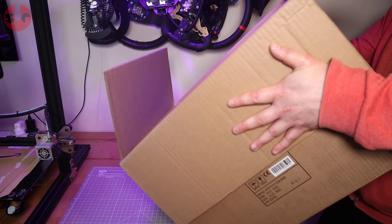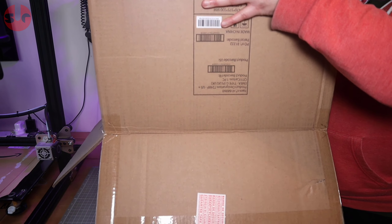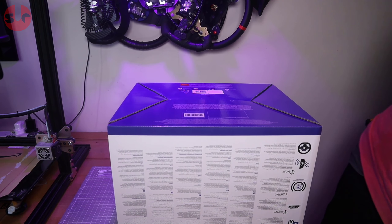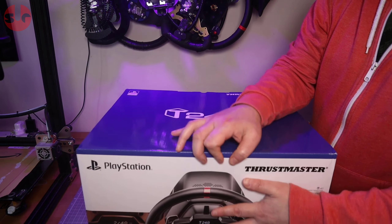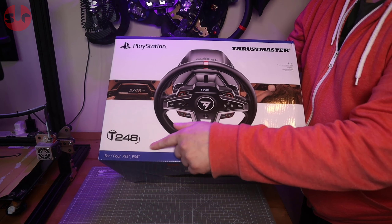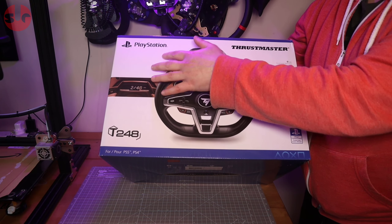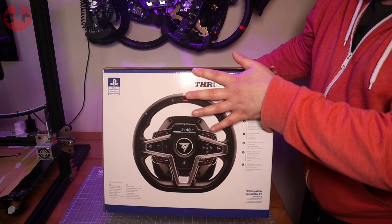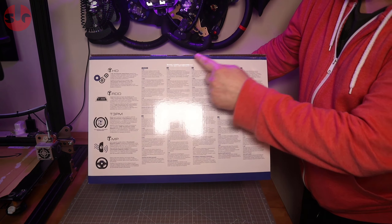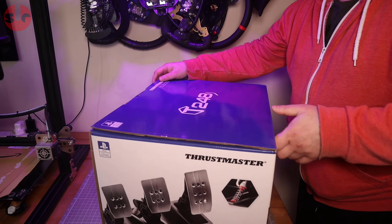Big reveal — okay so it's upside down. First thing you can see: this version of the T248 is PlayStation only, and there will be an Xbox compatible one. This is PlayStation and PC compatible of course. Looking around the box on the back in multiple languages, and we do get the new pedal set here.